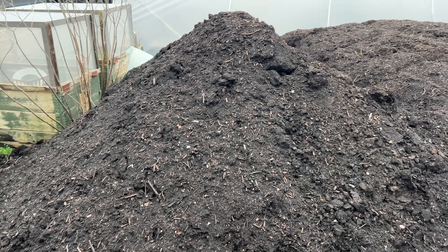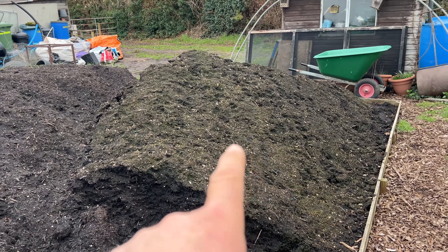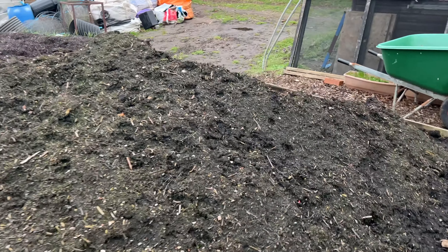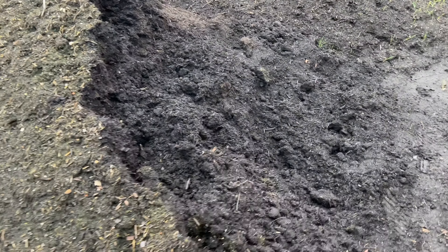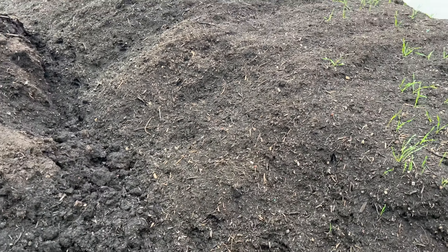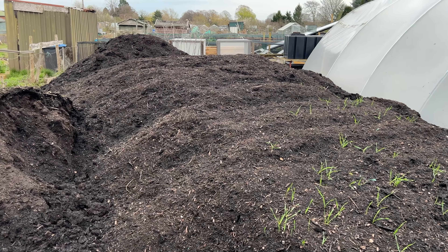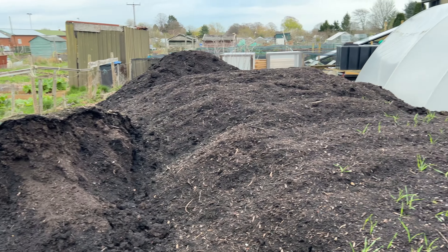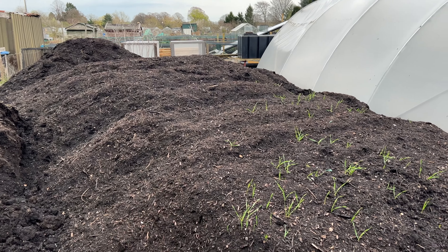This is my compost — I put six ton there. I was right by the place with the tractor and trailer from where I work, shifting stuff, so I was doing the backload. I put two trailer-falls in there — it's nearly 20 ton — there's 26 ton there roughly.